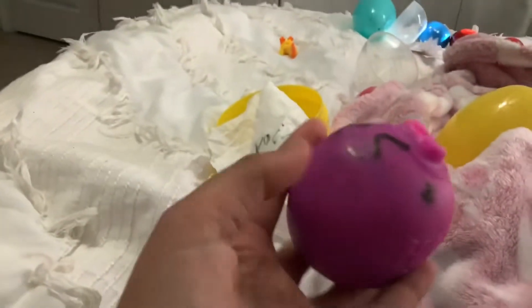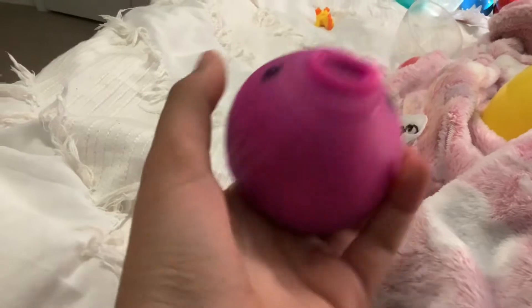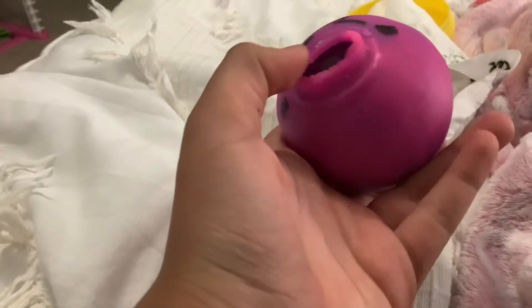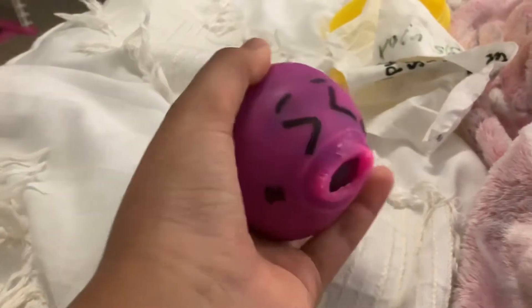Okay guys, we're back at the fidget hotel and here's my stress ball. As you can see, I washed it — so it's kind of sticky now — and I drew a little cute face on it. And then when you squish it, it looks like it's throwing up. And that's so cute.